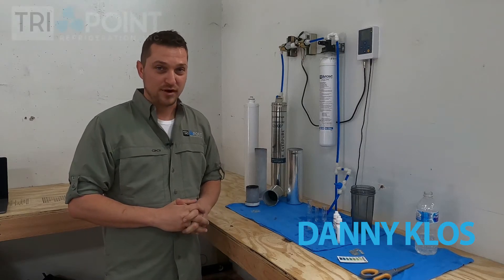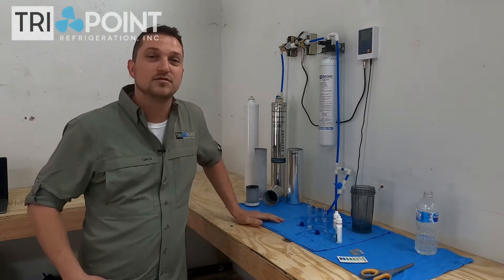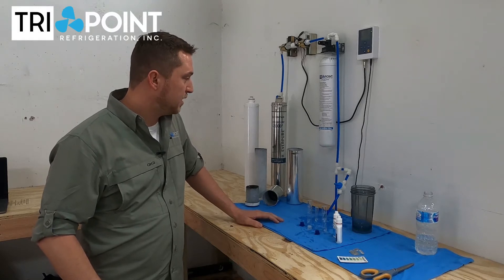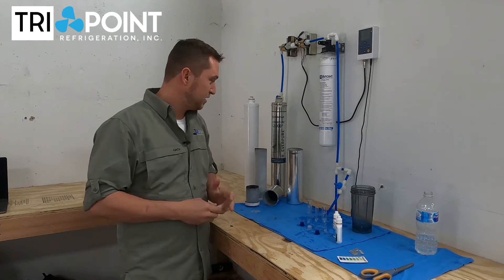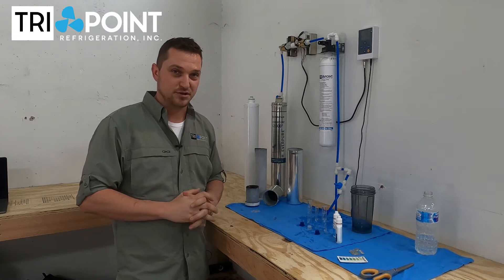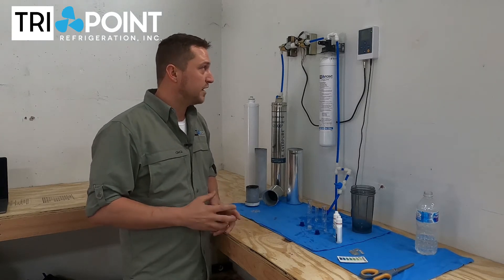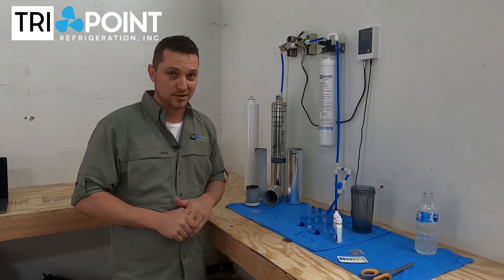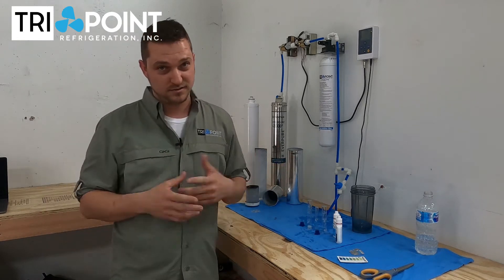Hi, I'm Danny with TriPoint Refrigeration. We've been testing water filters for about the last six or eight hours and we have come to a conclusion. A friend told me a few weeks ago that if you're not reevaluating processes and procedures every two or three years, you're doing something wrong. So we decided to reevaluate the water filters we've been using for the last three years, and these are our conclusions.